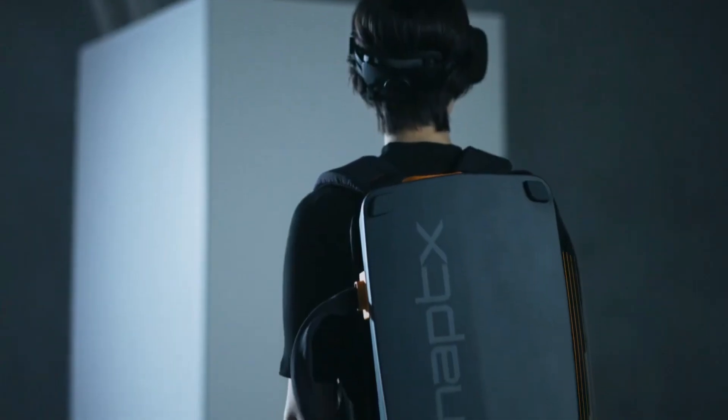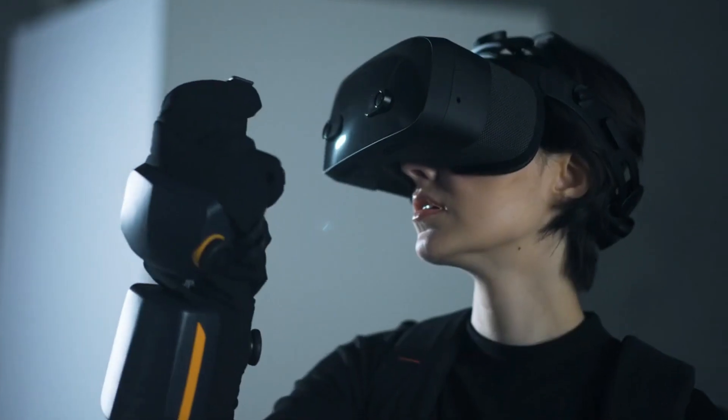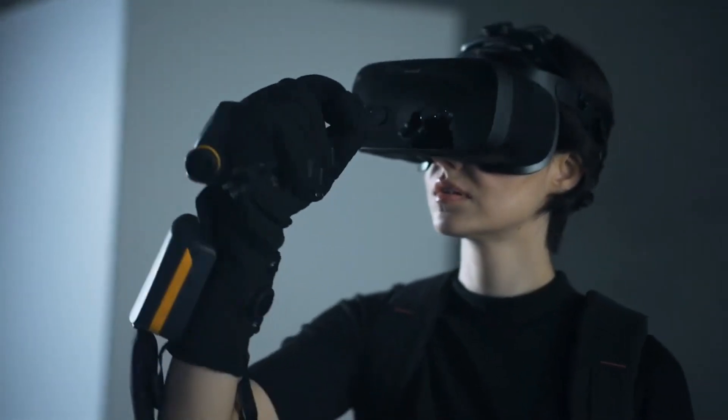HaptiX Gloves G1 are designed for mission-critical applications, such as training, simulation, design, and collaboration. They can also enhance your entertainment and gaming experience by immersing you in a virtual world that feels as real as the physical one.